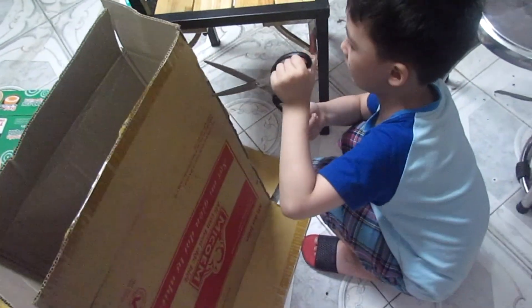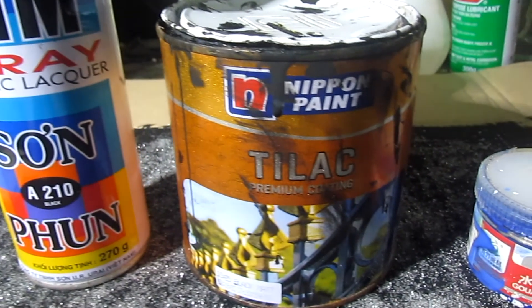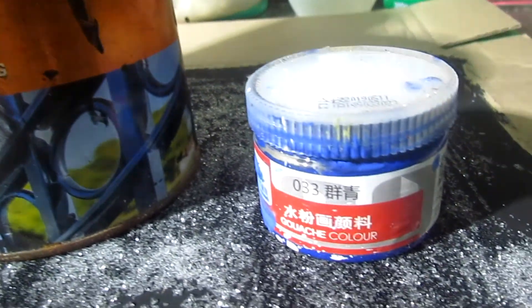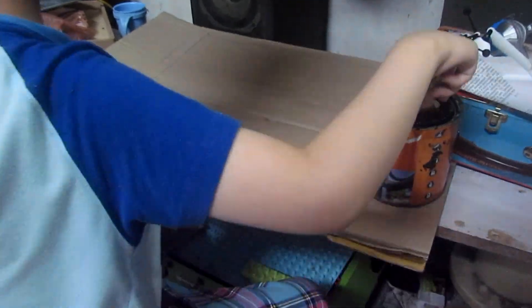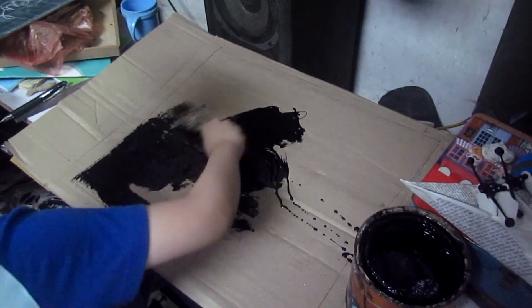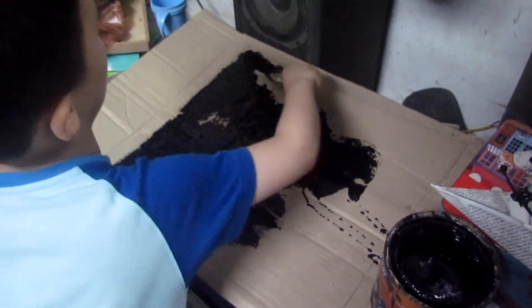A piece of cardboard is painted with a matte or non-shiny black paint. The darker the color, the better the contrast. Acrylic and gouache paint work, but gouache is preferable for kids. The surface should be painted thin in order to save microbeads.